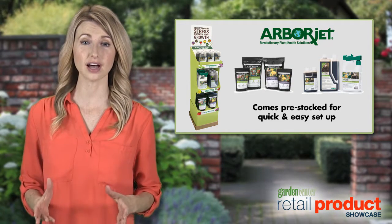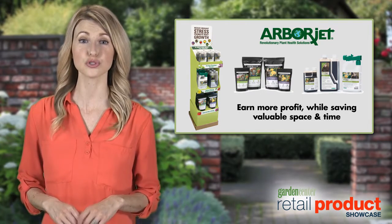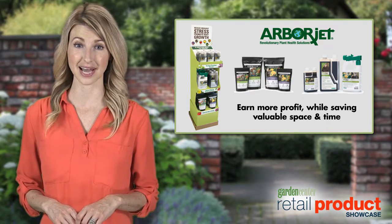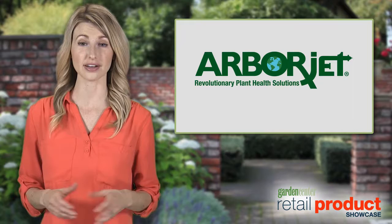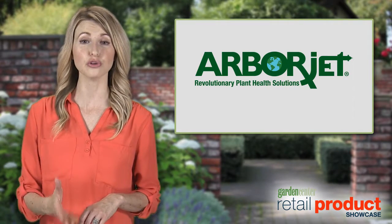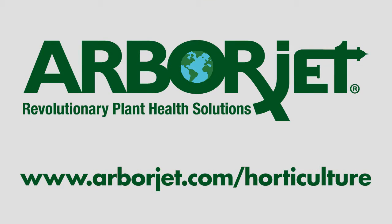ArborJet's fertilizer and water manager display comes pre-stocked for quick and easy setup. This free corrugated display helps you earn more profit while also saving you valuable space and time. With a history of creating effective and eco-friendly products and applications, ArborJet is in step with solutions for you and your customers' plant health care needs. Visit ArborJet's website to learn more.